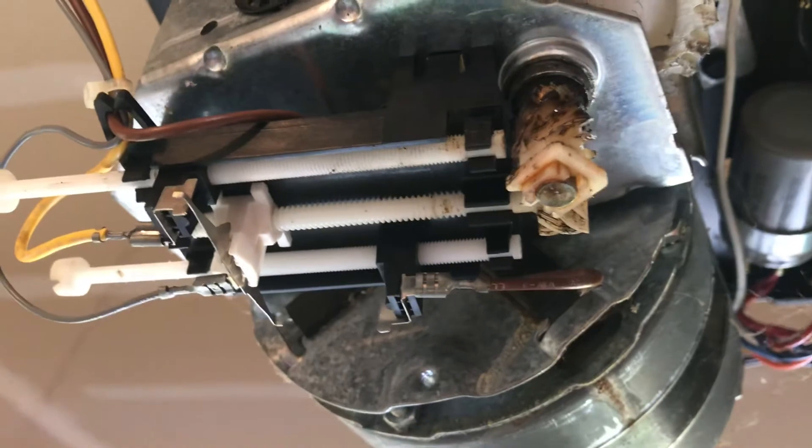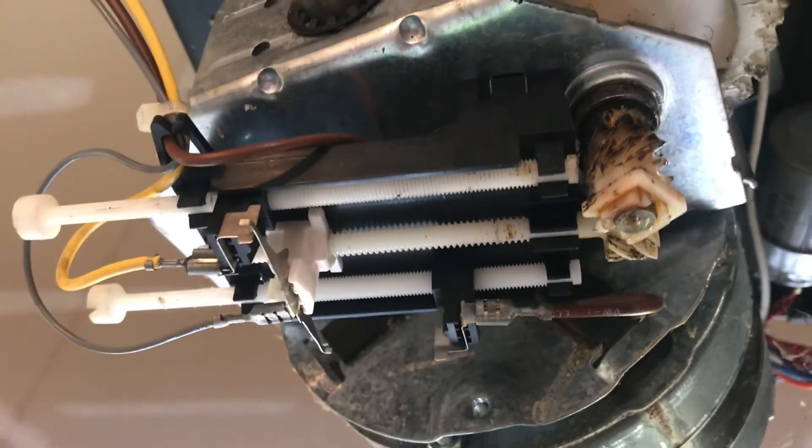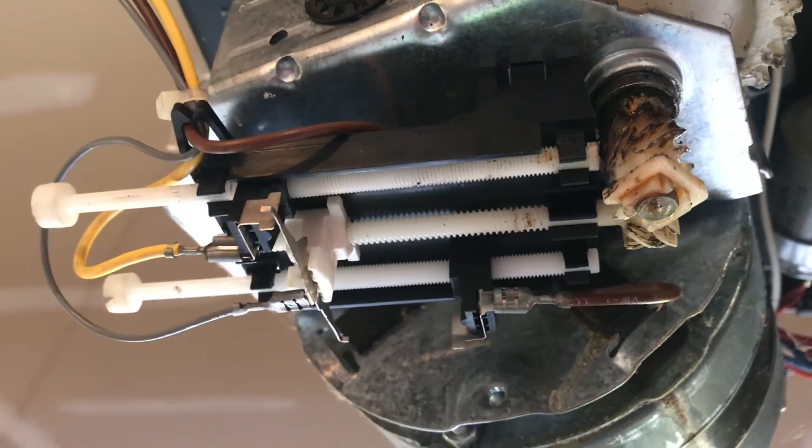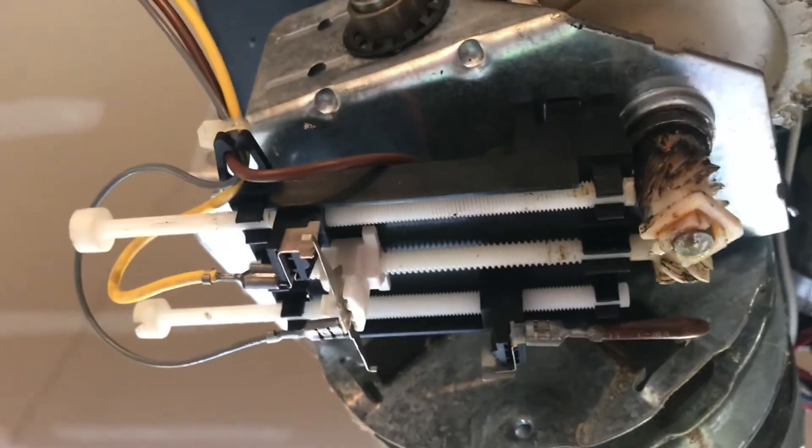If you don't want to take the bottom of your garage door opener off, this is what it looks like. But if you got this far and it's not working, you're probably going to take it off like I did. This is a LiftMaster 1280.